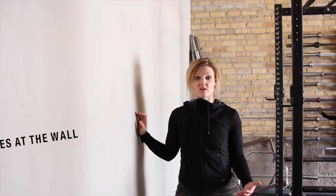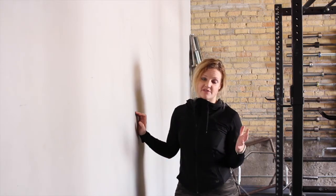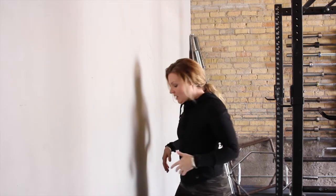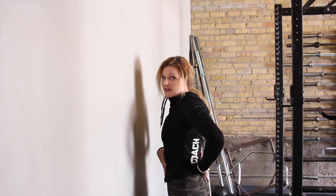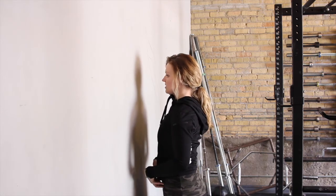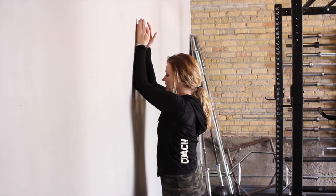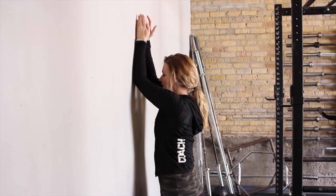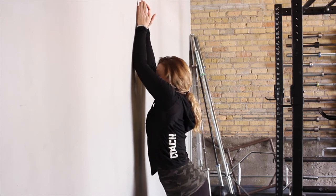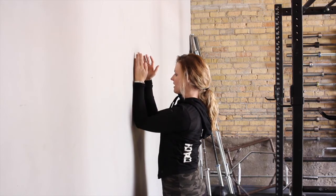The next mobility piece is called torches. This activates the muscles in the middle part of your back, which you'll need for stability during heavy lifting. Raise your arms up in the air as if raising a torch overhead. Stand relatively close to the wall, maintain a neutral spine — don't overly arch your lower back — and keep your shoulder blades tucked into your back pockets. With your arms up on the wall, lift them up while maintaining that position through your shoulder blades and lower back, then come back down. If your shoulder blades pop up or your back arches, don't go any higher — just raise your arms as high as you can while maintaining proper position.